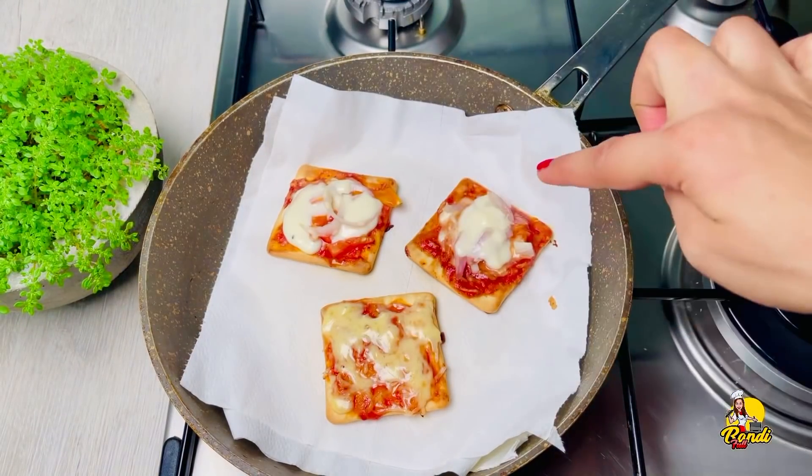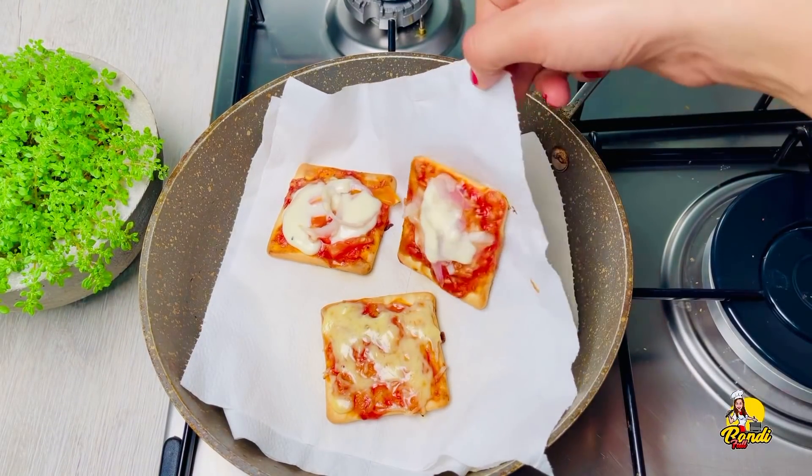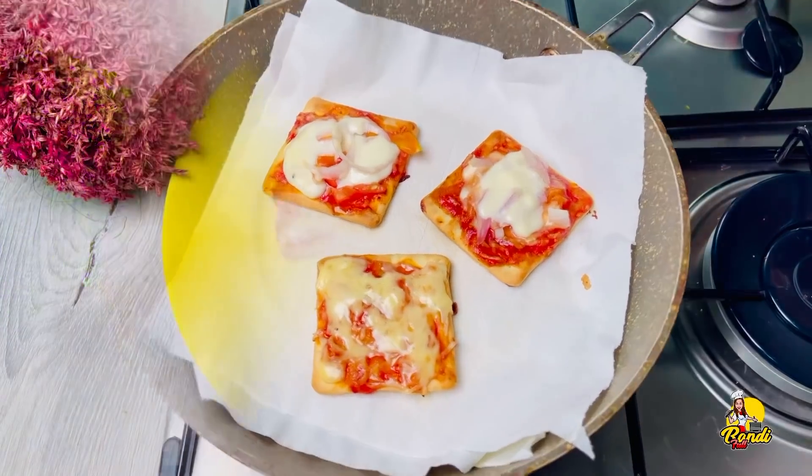Now, this is a pizza for you. I am going to give you a pizza recipe for this place.